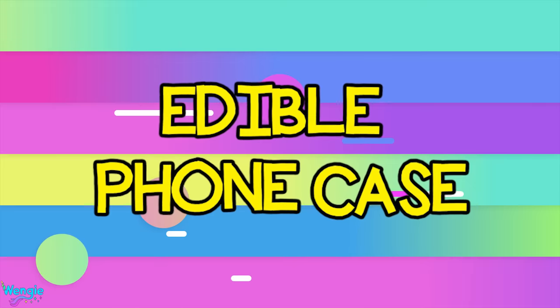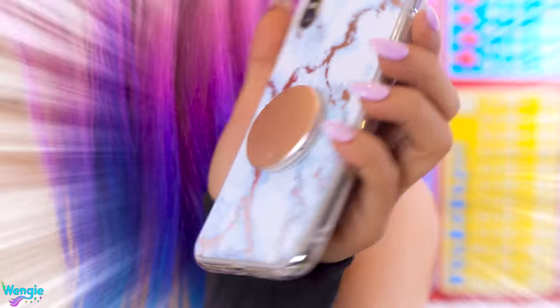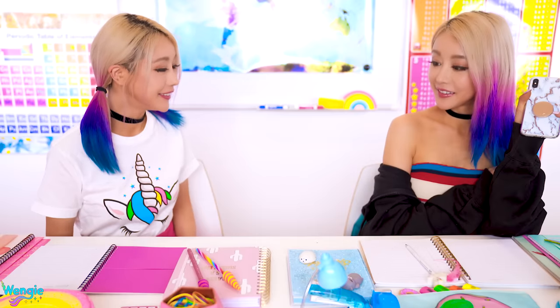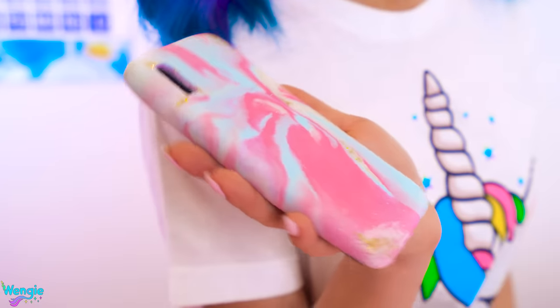Oh wait, sorry, we're making slime. Hey Wengie, look at my new phone case. That looks so cool — much more grown up than your old one. Is that marble? I got a marble phone case too. This color is so magical and nice. Where did you buy it from? Buy it? I made it.